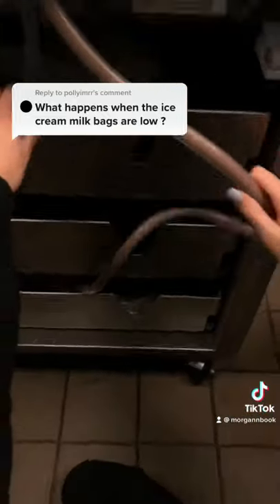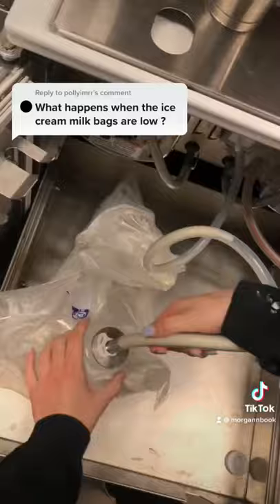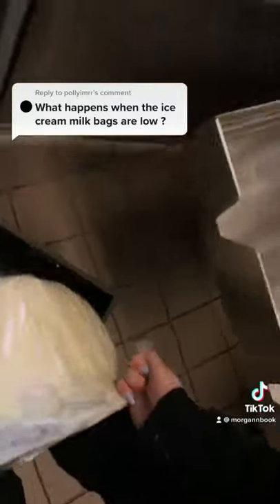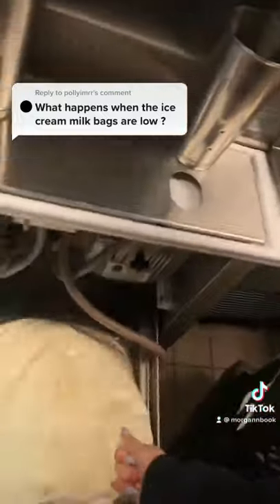Your first step is grabbing however many mix bags you need to fill all your machines. We can see here that our first machine is completely empty, so we can throw away that bag and place our new one in the machine.